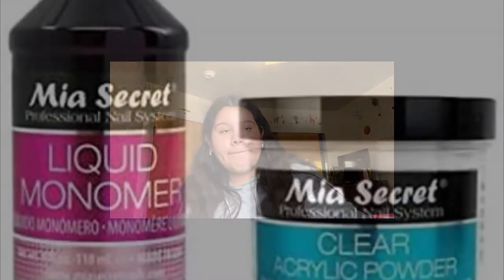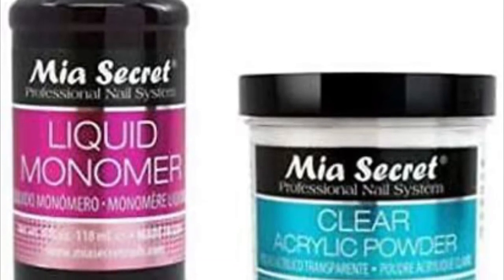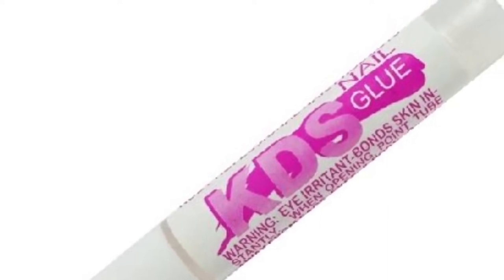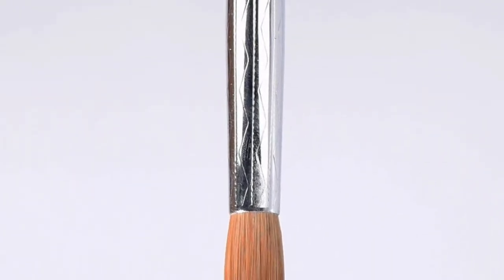Here are some pictures of what I'm planning to get later on. I'm planning to get the Mia Secret monomer and acrylic powder — I really recommend them, they're just really good to work with. And here's a nail glue I want; my current one dried up really fast and I've heard recommendations for this one, so I'm probably gonna buy it. And then I'm gonna buy a size number 12 brush because it collects a better bead. I need more acrylic powder, more monomer, glue, and more stuff — probably before Christmas.